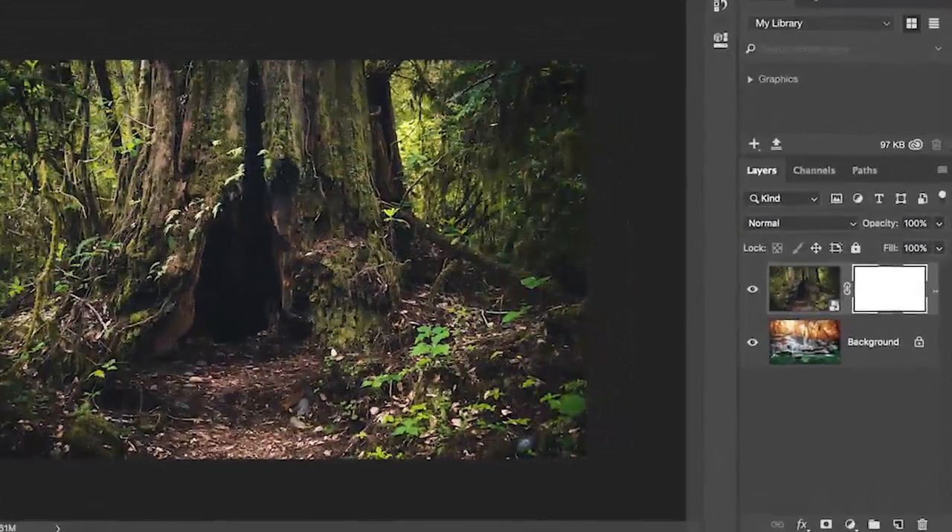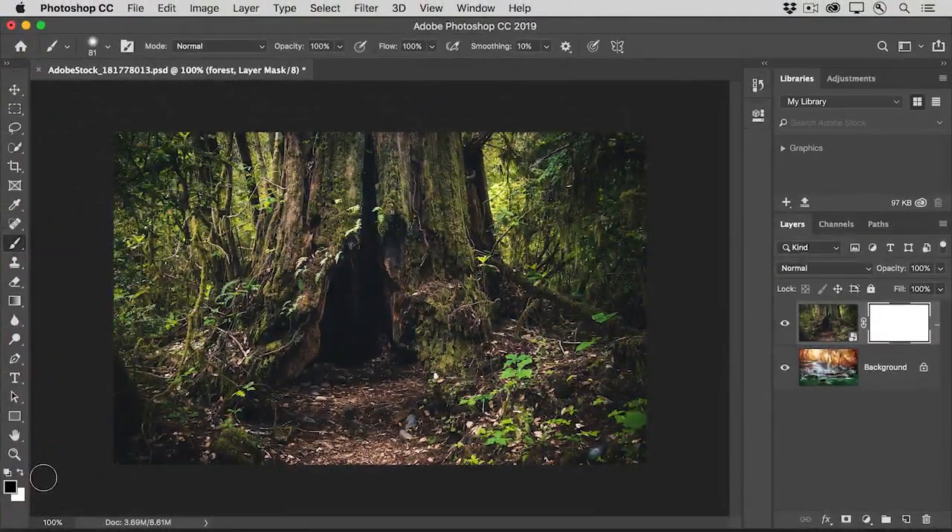In the Layers panel, double-check that there's a white border around the layer mask thumbnail. If there's not, click on the layer mask thumbnail to make it active. Now comes the fun part. Go into the image and start painting near the hollow of the tree. As you do, you're adding black paint to the layer mask, and that black is hiding the forest scene to reveal the waterfall below.